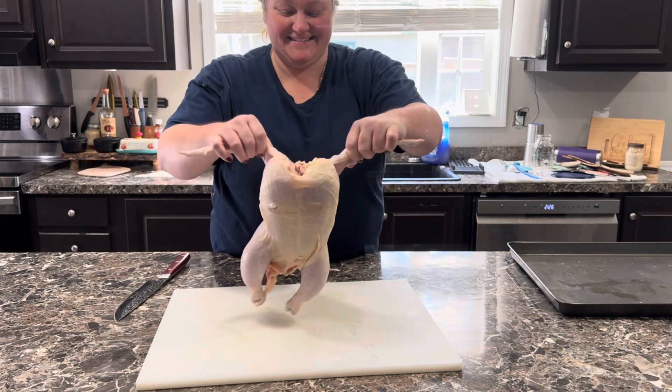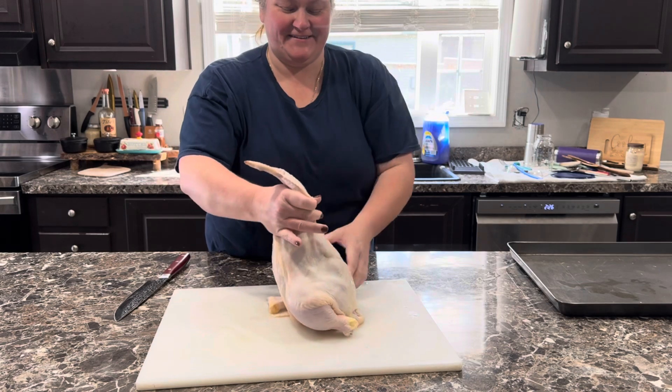Is our chicken gonna do a little dance? Oh, let me turn it this way so you can see it twerk.